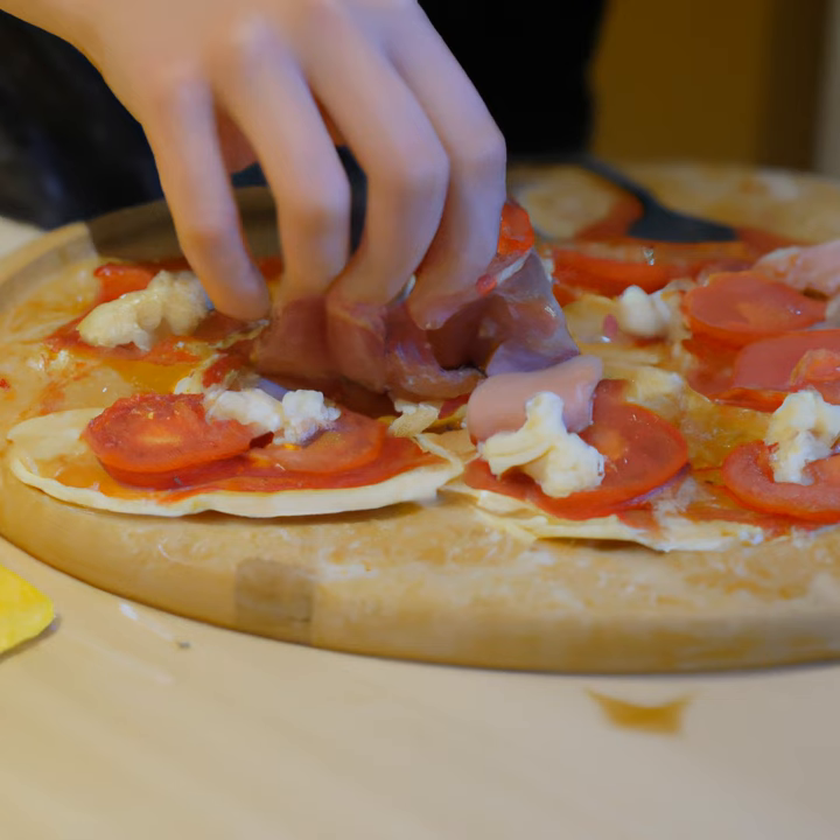Once your pizza is assembled, it's time to put it in the oven. Place the pizza on a baking sheet and bake it for 15-20 minutes, or until the cheese is melted and the crust is golden brown.